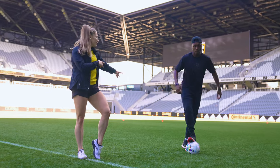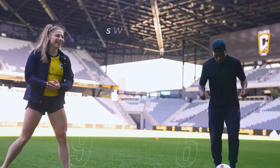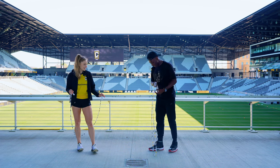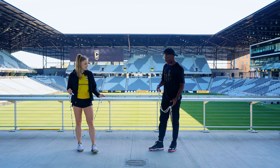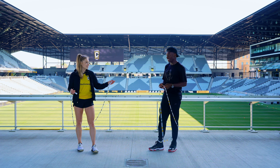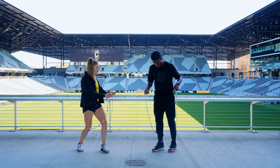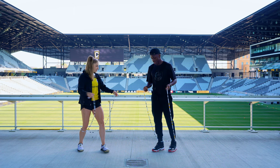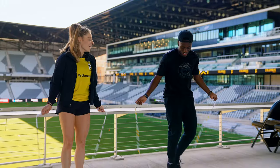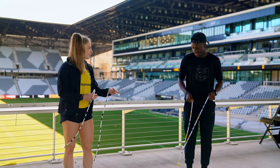What if we try to jump rope a little bit? Let's do it. So now we're going to do some fancy foot moves with the jump rope. You taught me some really cool ones with the soccer ball, so we're going to try to apply that to jump rope. Let's first just start with basic jumps — just jump. Easy for you. That's too easy.